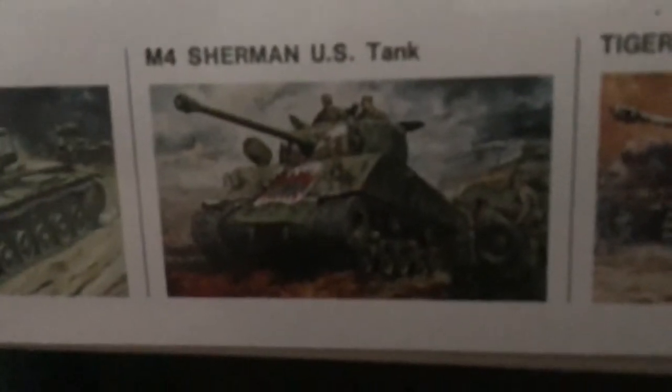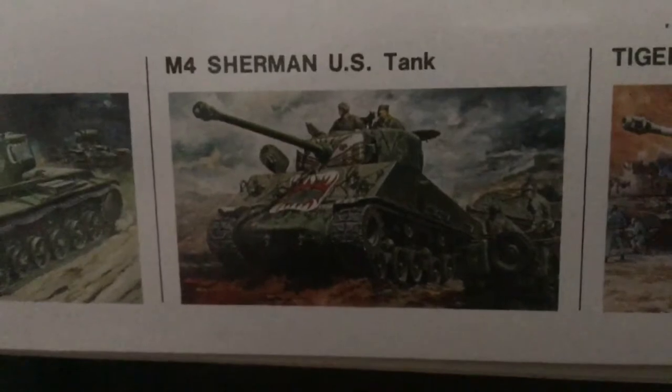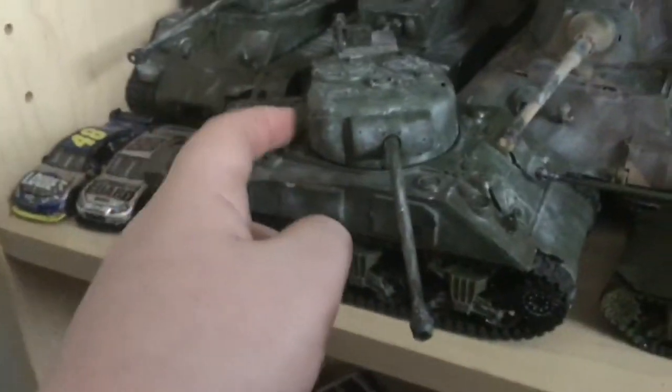Let me see if I can get it. If that is the Sherman — I think it is — just look at the green. That's this one right here, it's the M4 Sherman. I actually took the machine gun off that one and put it on this one here, my favorite — the Sherman Firefly.